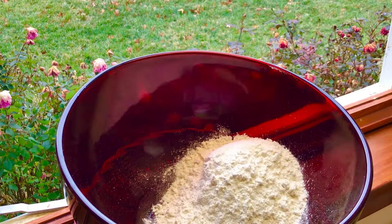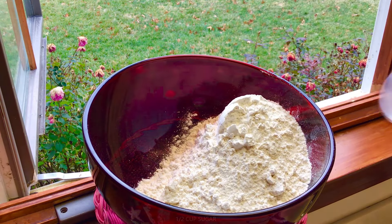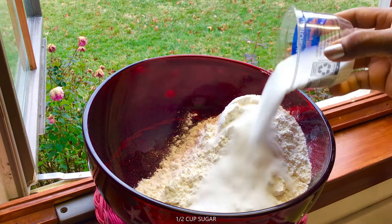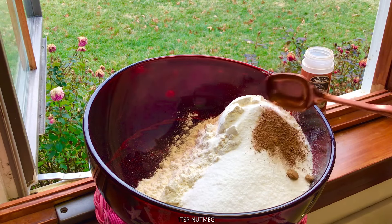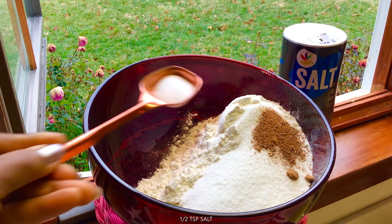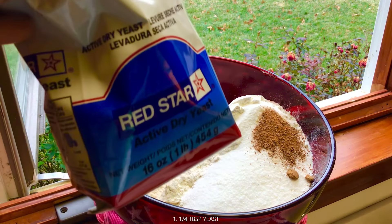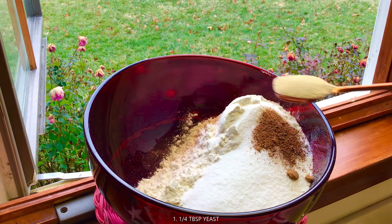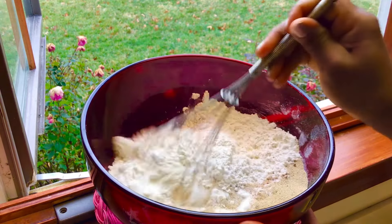So we have our flour, we have our sugar, our nutmeg, our salt, our yeast. We're going to mix until combined.